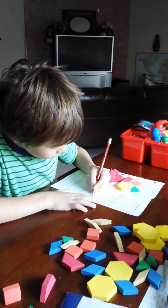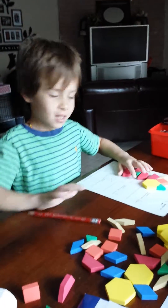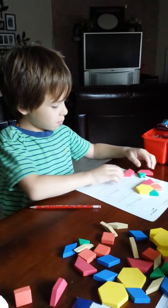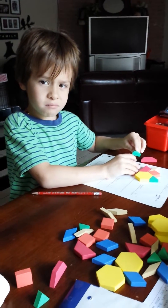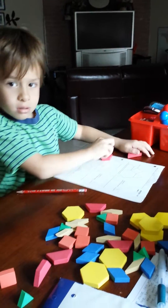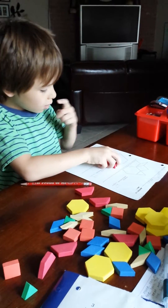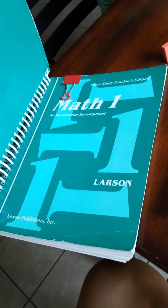Here we are working on pattern blocks. I'm just recording you. Once you figure it out, you can clear it. Let's see what goes right here. This is from Saxon 1.